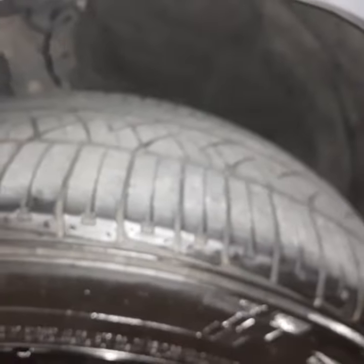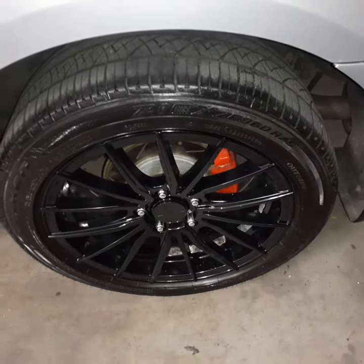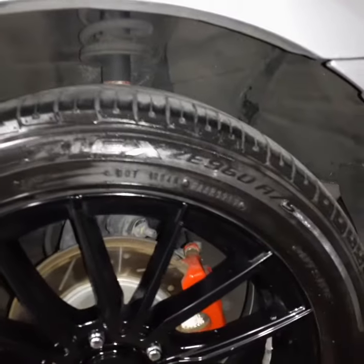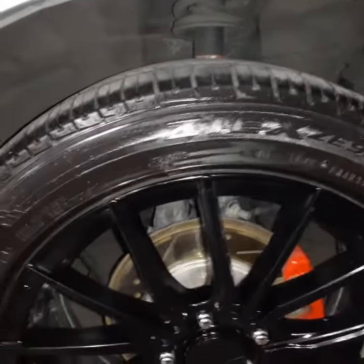I've been very happy with them. I plan on purchasing another set of them. Once again, Falcon ZX ZE960 all season tires — hopefully that helps somebody.